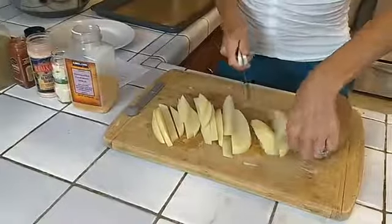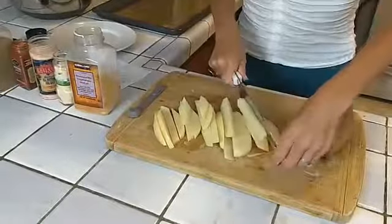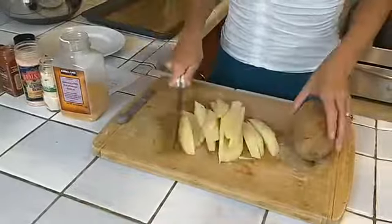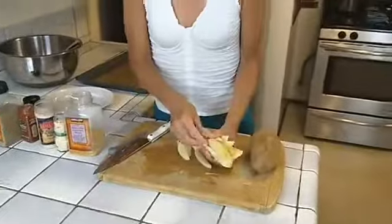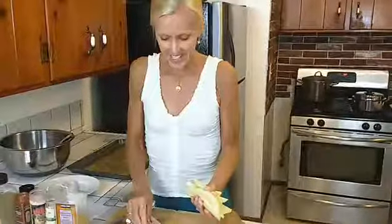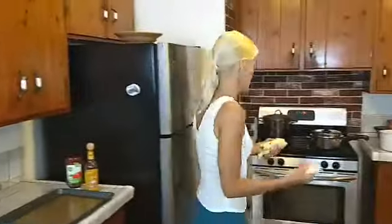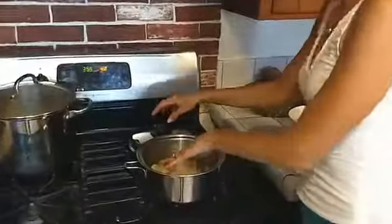I'm using about four potatoes, which will make about four servings so we can have them for a couple of days. We're going to take them and boil them for seven minutes. This will help them absorb the seasonings better and also help them be more crispy in the oven. I'm going to put these in the water on the stove and bring it back to a boil for seven minutes.